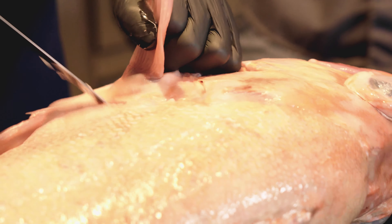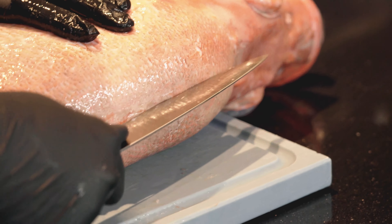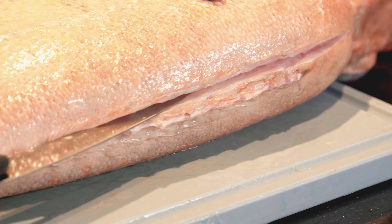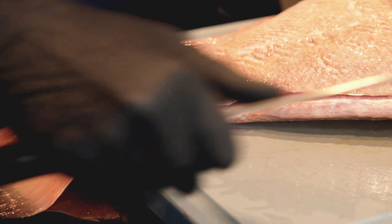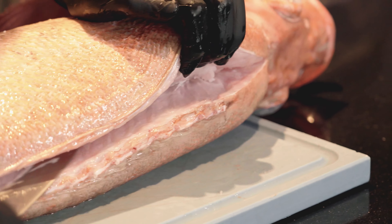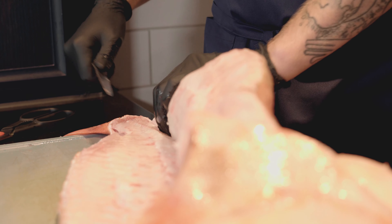Hinter der Flosse. Dann hat man schon mal den ersten Cut. Dann geht es weiter: wir machen hier hinten einen langen Schnitt, möglichst nah auf der Gräte. Wichtig ist, dass man lange Schnitte macht, nicht zu viele kurze. Erstmal einmal durch die Haut, direkt auf dem Fleisch. Und dann zieht man mit langen Schnitten möglichst auf der Mittelgräte entlang, von vorne nach hinten.